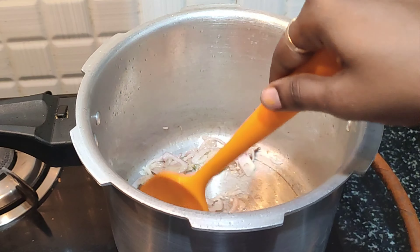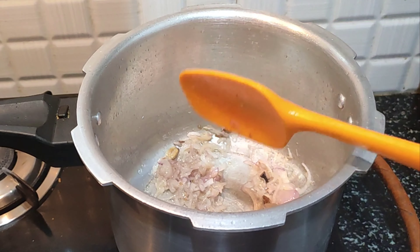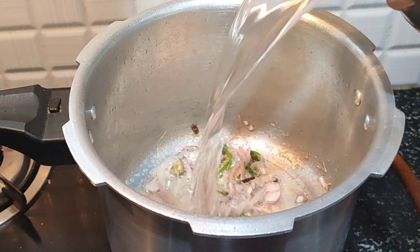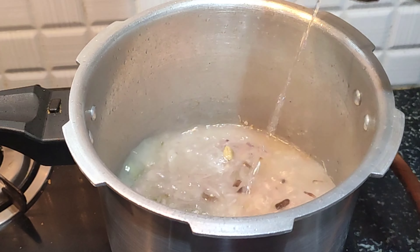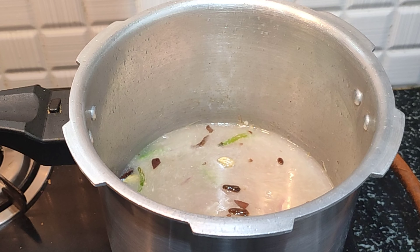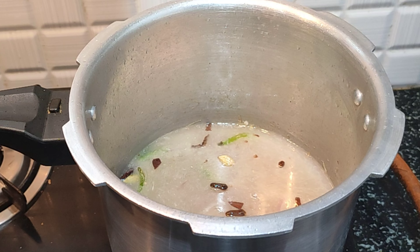We will now add the rice. I will add 1 glass of rice. I already soaked the rice in this method. If you want, you can add 2 glasses of rice.